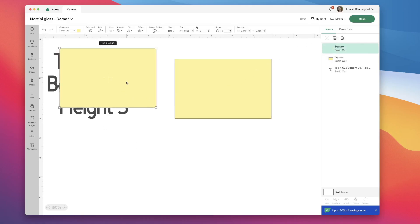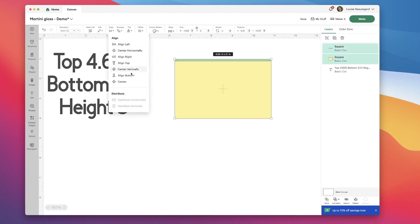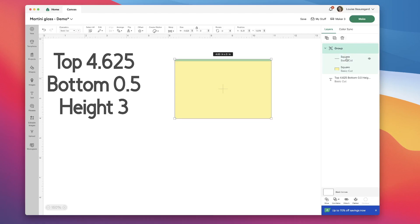Then I'm going to duplicate this shape, reduce its height so that it's a thin line, and change it to green. I'm positioning it at the top of my rectangle, selecting both shapes, and doing align top, align left, and group. Then I'm going to go into my layers panel, select that thin line, duplicate it, and put it at the bottom of my rectangle. I'm unlocking the proportions for that rectangle and changing its width to match the bottom of my martini glass — 0.5, so half an inch. I'm going to grab that rectangle and my grouped rectangles and click align bottom, align center horizontally, and group.